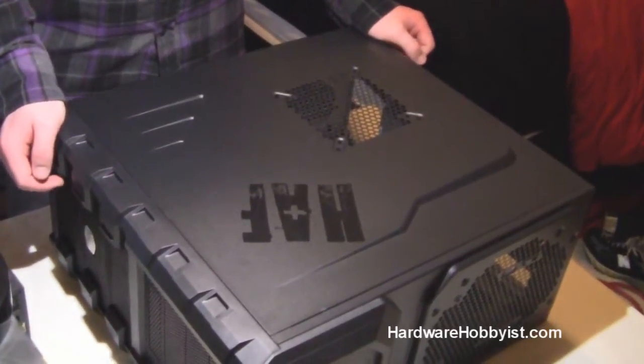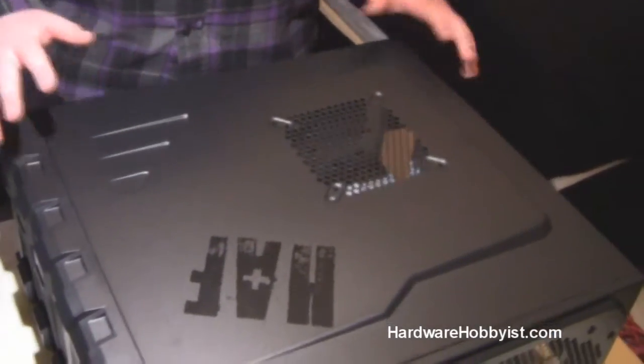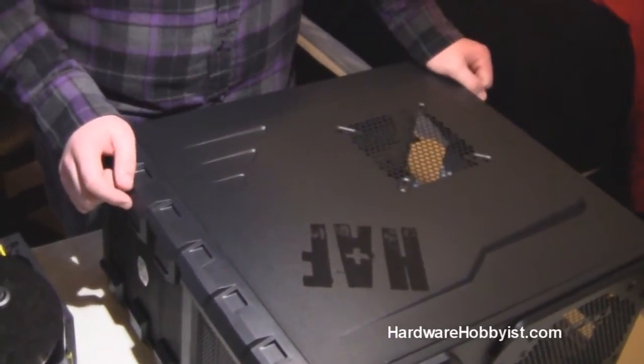Alright guys, now that we're done testing outside the case and we know everything works correctly, we're going to begin putting everything in here. This video is going to be pretty long because we're going to show you guys every step that we take in doing cable management and putting all the parts in.